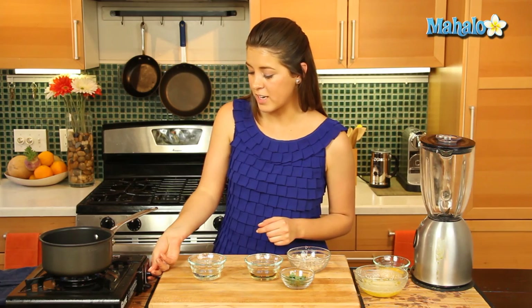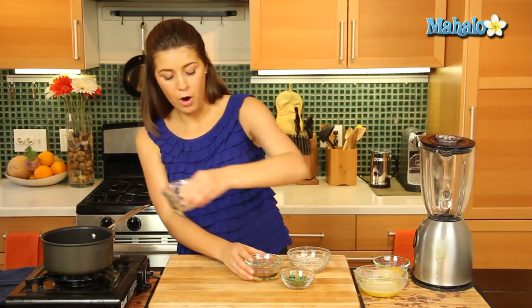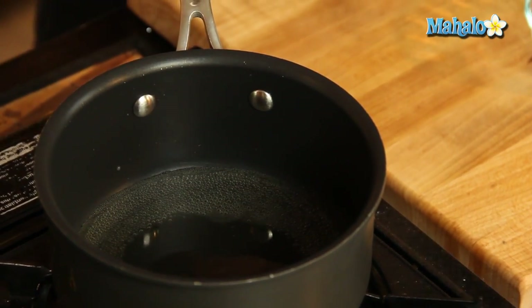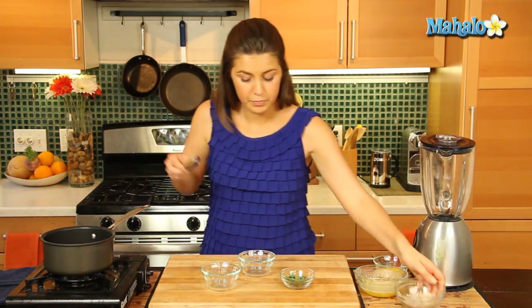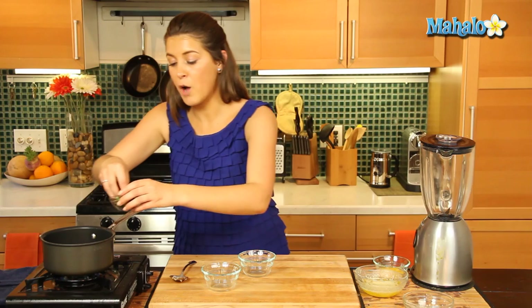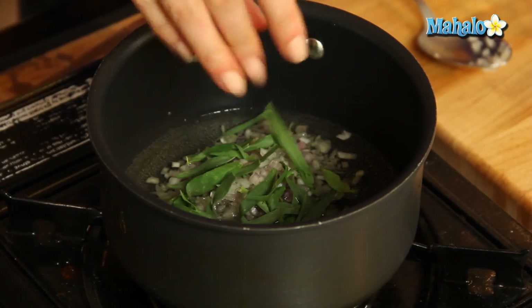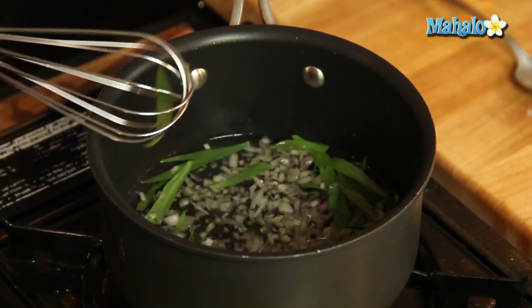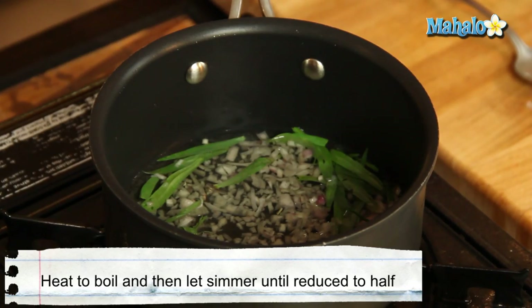As we have the filet mignon in our oven, we're going to make our Béarnaise sauce. First, we're going to put in our wine and champagne vinegar, and add all our shallots to a small saucepan. We're also going to add in half of our fresh tarragon leaves — these are wonderful herbs. Give that a little stir and let it simmer and reduce by half.